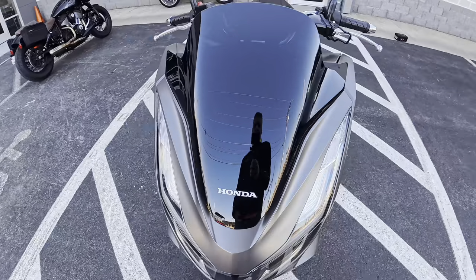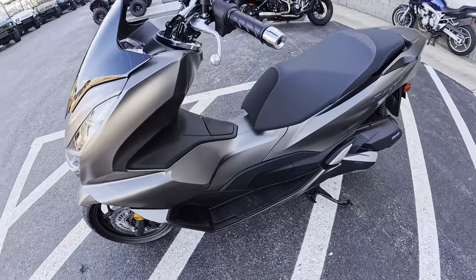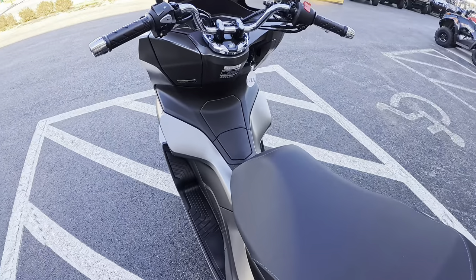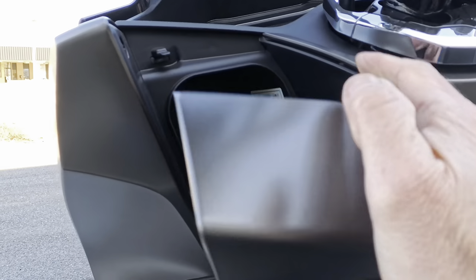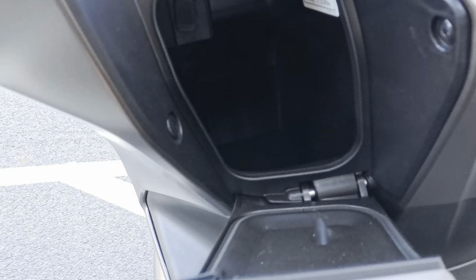The front shield seems to be a little smaller than the ADV. Yeah, this is definitely more compact than the ADV 160 — I can just imagine zipping around on this thing. Over here on the side you have yourself a little storage compartment. You've got your phone hook-up right here. It's pretty deep in there — a nice little bit of storage.